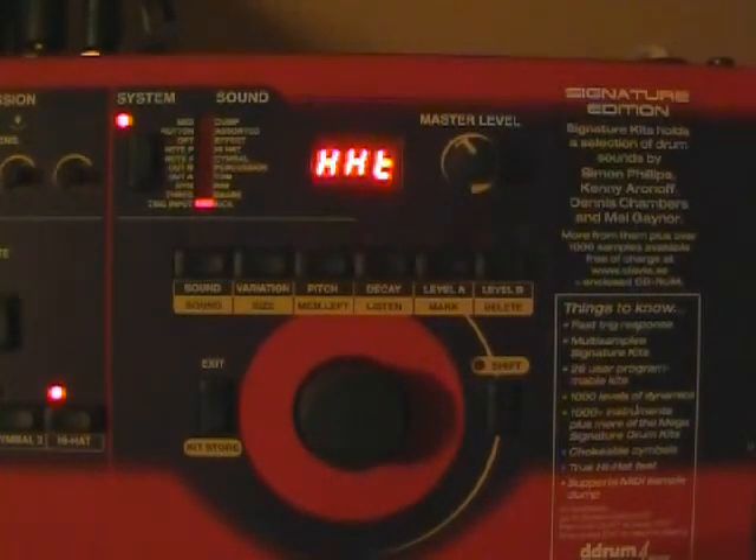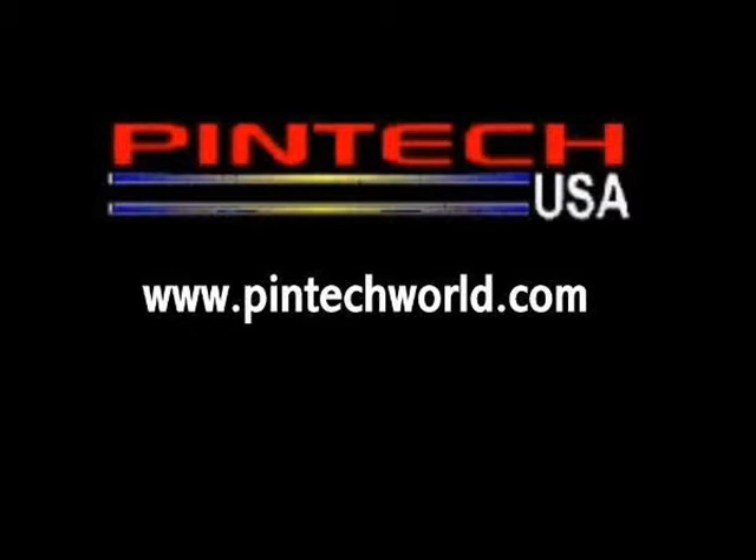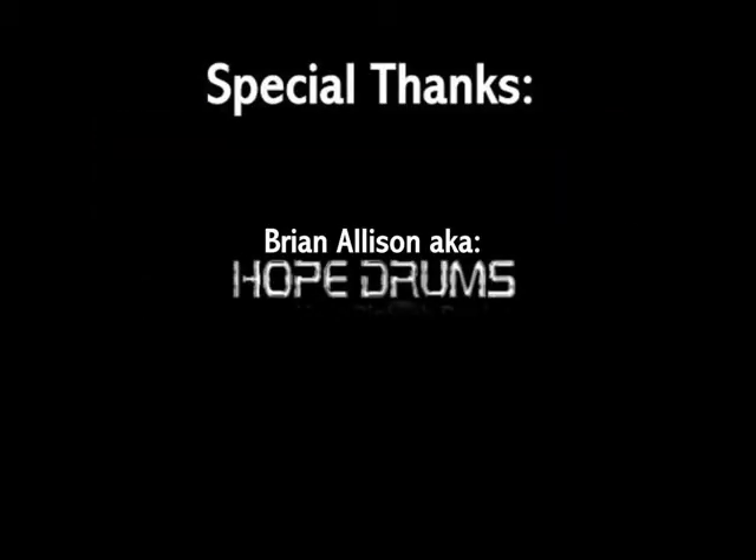Once you've made all your changes, all you have to do to exit out is press the exit button. We're back on player kit number one and ready to start playing our drums. That's pretty much how to set up the D-Drum with the Pentec stuff. The actual trigger in terms of sensitivity — there is not a set number that I can give you.